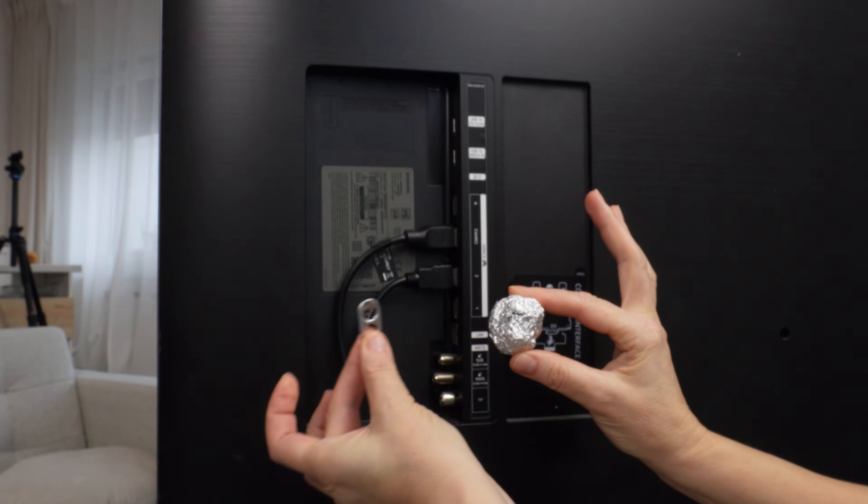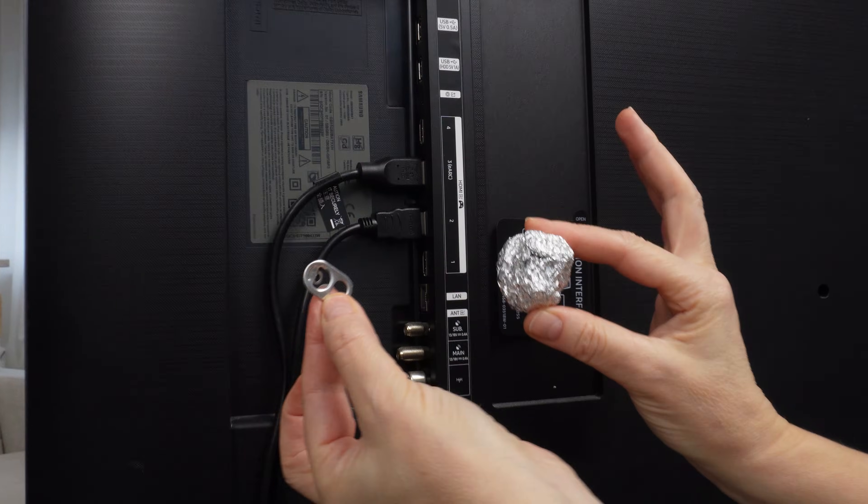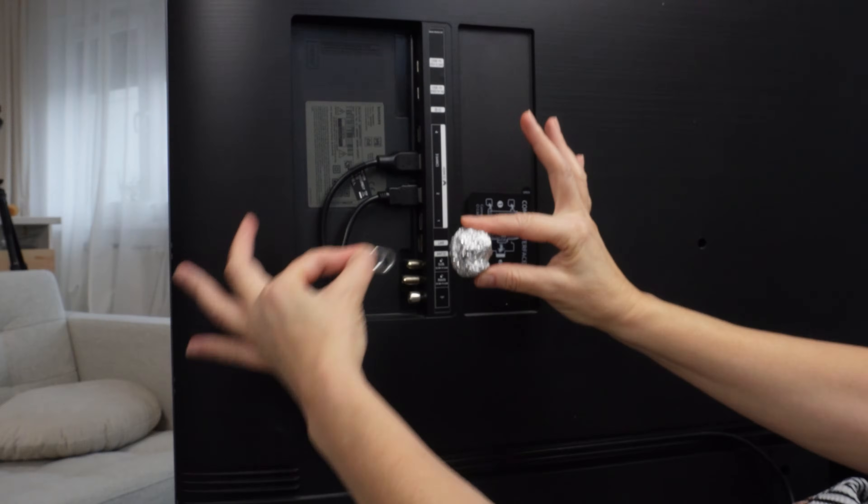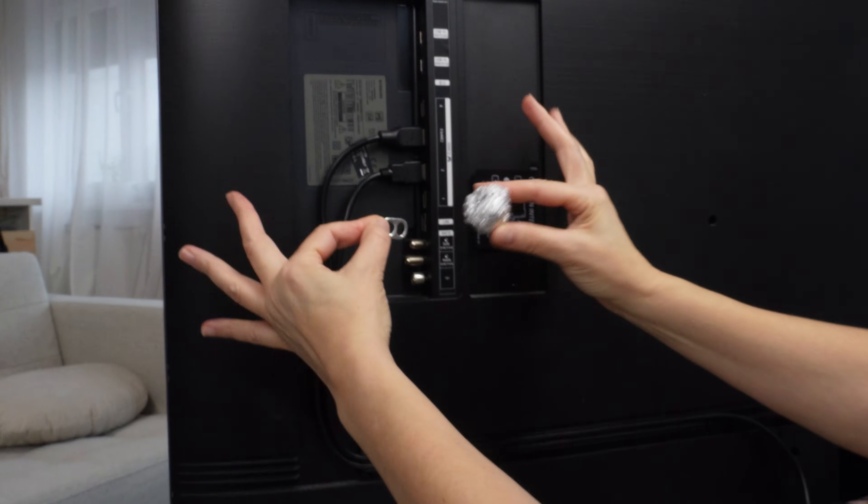Place aluminum foil and a pin from the can into the television, and you'll be able to watch all the TV channels in the world. All you need is a small piece of aluminum foil and a pin from the can.